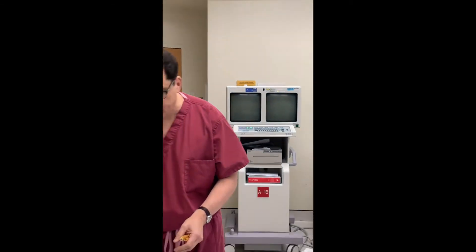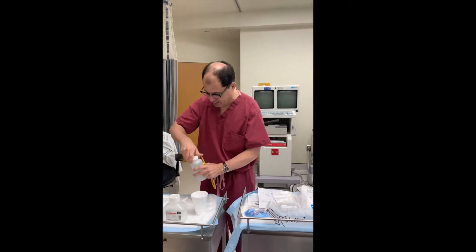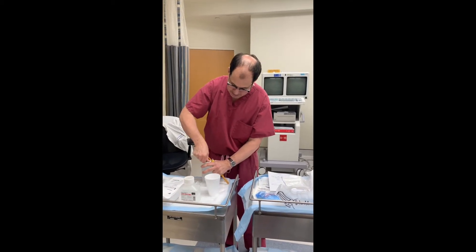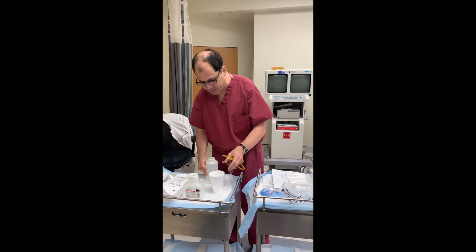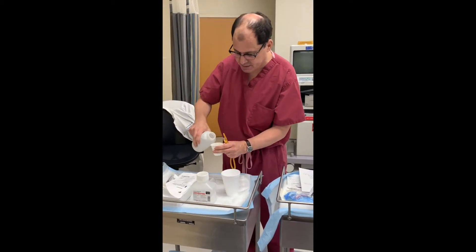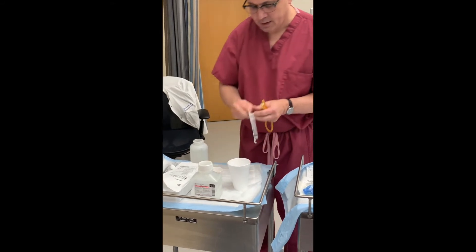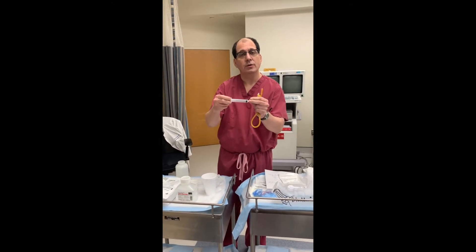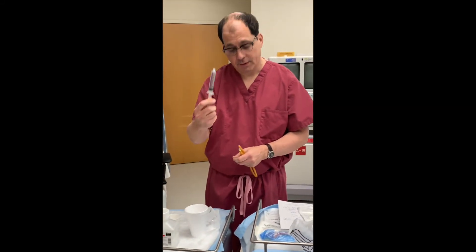You take some water — it can be water or saline, but I'll explain that later. You find a clean cup; it doesn't have to be sterile. Then you take a syringe — usually a 10 or 12 cc syringe — and draw up the fluid.